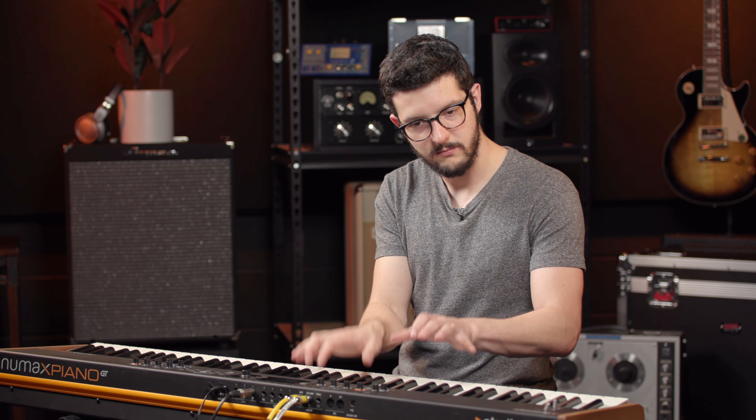Here's a synth pad. Vocal pad. Synth bass. And a few other ones — Monster. Orchestra. Strings. Violas. Here's cellos. And you have different articulations — here's tremolo.